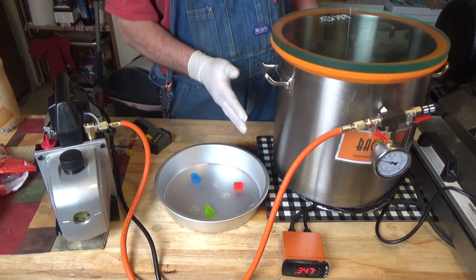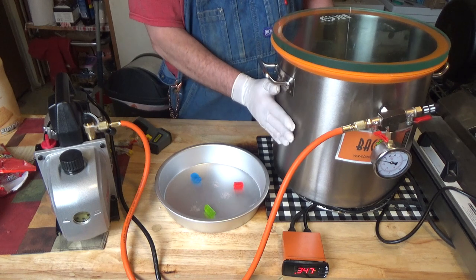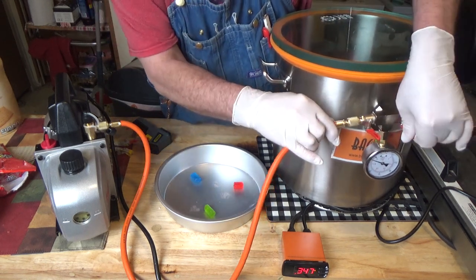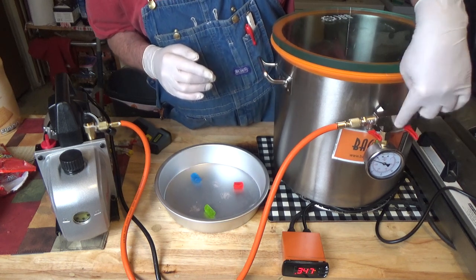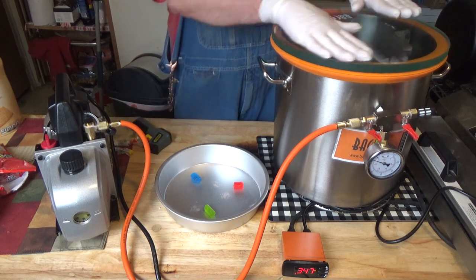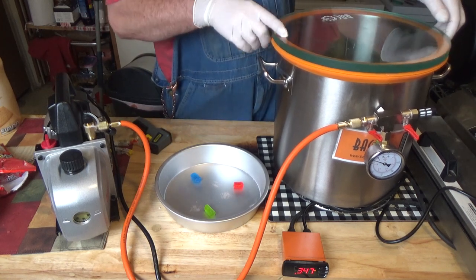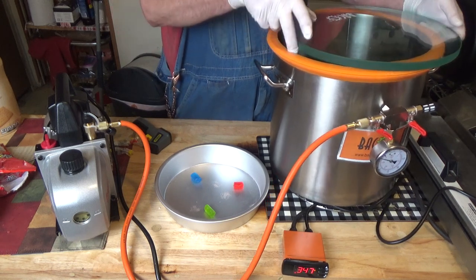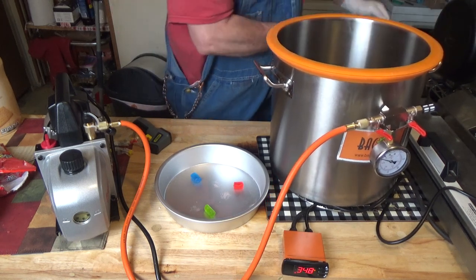Now it seems to be going quicker now that my pot is preheated. But when you preheat your pot, I found that if you leave the drain valve closed, it heats up quicker. I didn't do that on my Skittles demonstration and it took a long time to heat up, but I think that solved that.